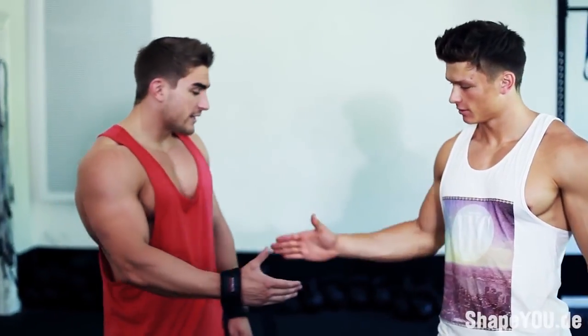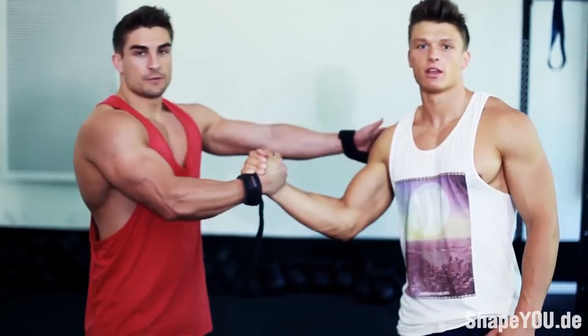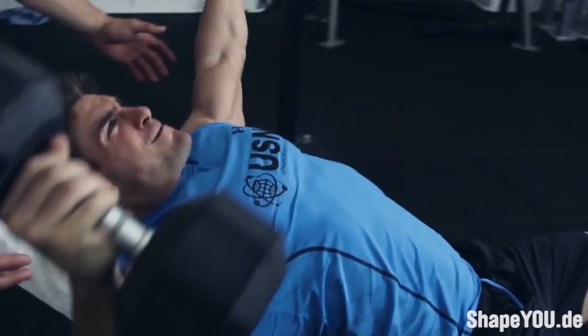That was the last set for deadlift. That's day one finished — that's the back workout. Tomorrow we've got shoulders. Thanks for the workout, it was great. For more videos, check out shapeyou.de. We'll see you next time. Bye.